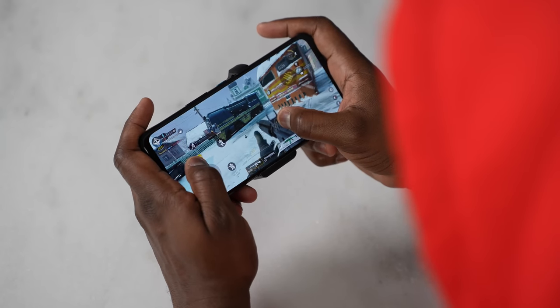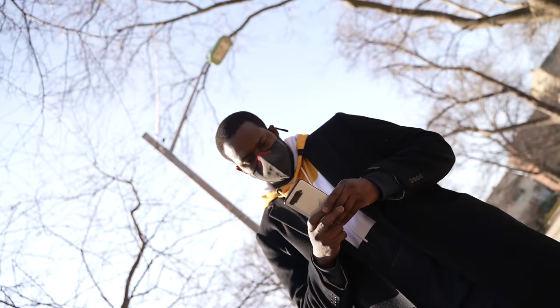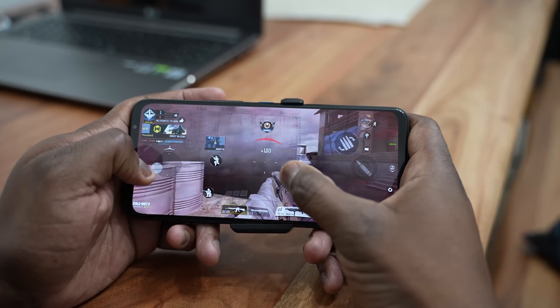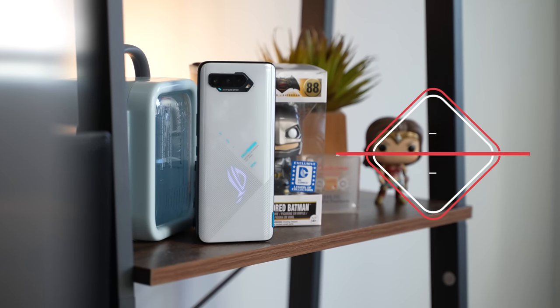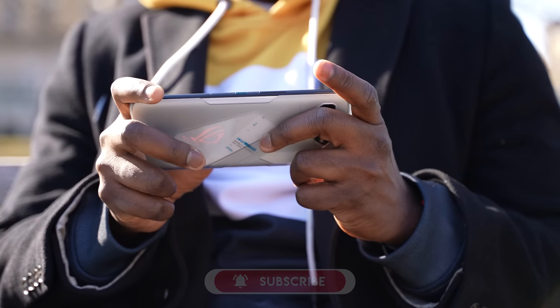Hey guys, Thunder E here, and welcome to the video you've been waiting for. I am talking about gaming on the ASUS ROG Phone 5. The ROG Phone series is well known for its gaming parallels, but in this video we're gonna find out if the ROG Phone 5 is truly taking back the crown as the king of gaming phones. Welcome back guys — if it's your first time watching, definitely hit the subscribe button and notification icon. If you care about gaming on smartphones or just gaming in general, we do that right here.